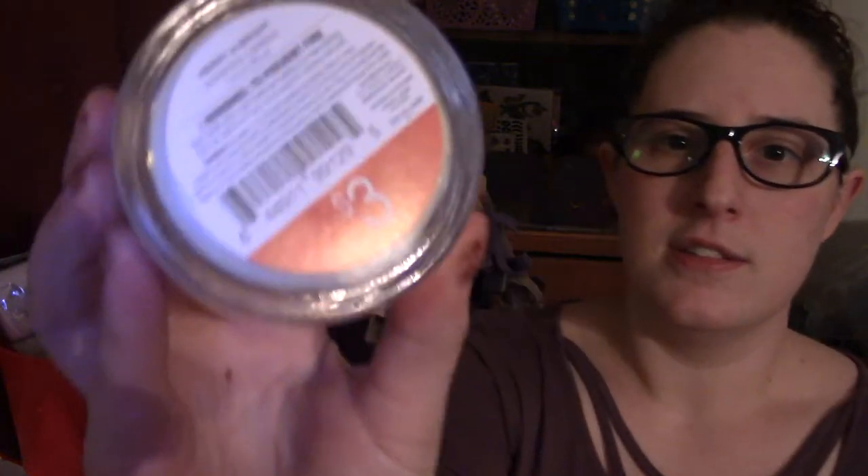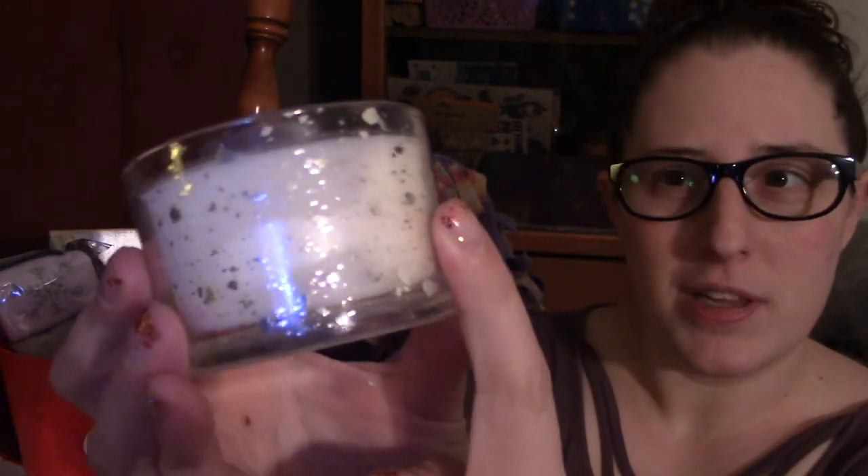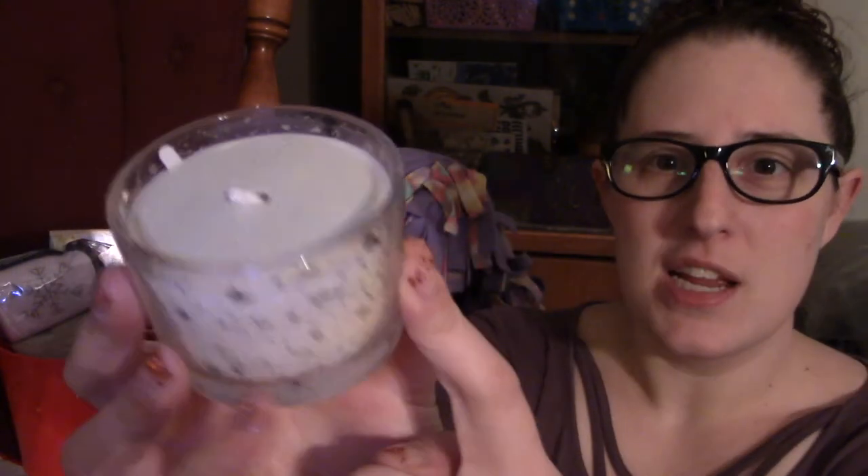Last but not least, I got a candle — also from the Target Dollar Spot. It was a three dollar candle and its scent is 'Merry and Bright.' I smelled it at the store but you have to smell it again when you're giving it away, right? I think it's a really cute little container — it can be used for paper clips or something fun once it's used up, whether it's for a teacher or even at the office.